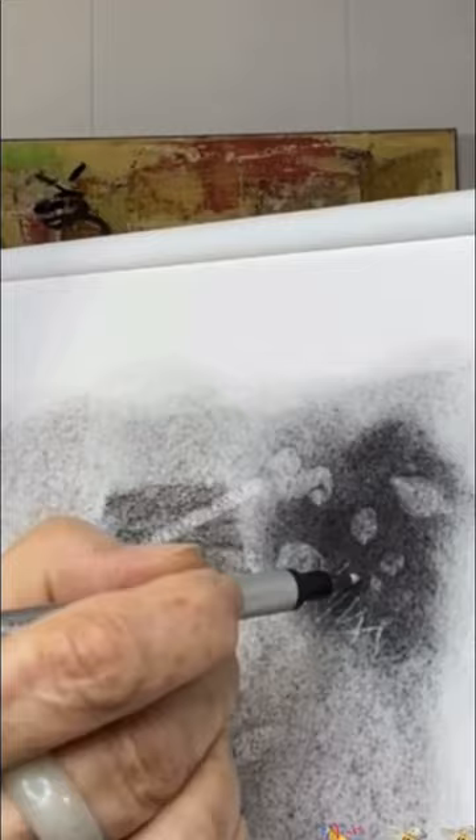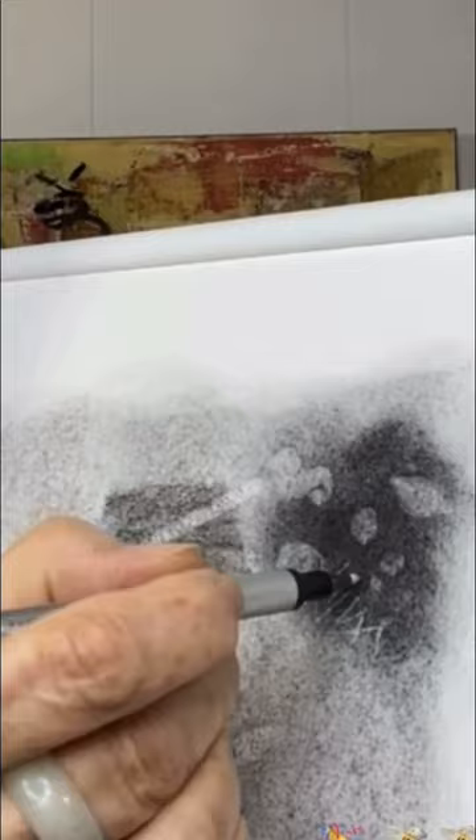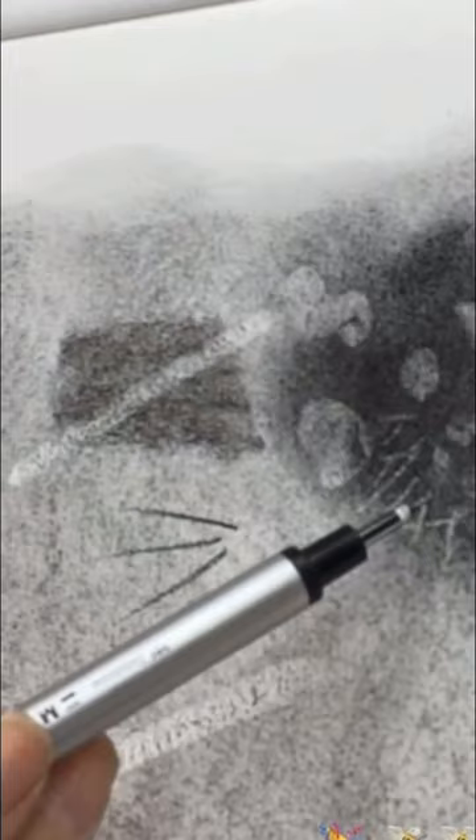So here I'm doing some hair, kind of doing some cross hatching. Now, as I'm pulling the cross hatching for the white hairs, I'm turning this, turning it, turning it.